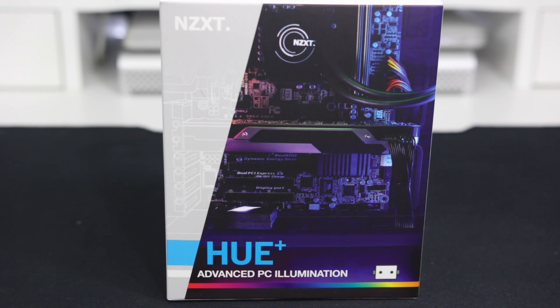So this was a non-necessary component, but it was an absolute must-have — this is the NZXT Hue Plus. Once I saw this I knew I had to get my hands on it, and it was sold out everywhere. This is actually why I got rid of the purple LED fans — I wanted the simplicity and clean look of white fans, and the ability to customize and control all these RGB colors with this, without anything clashing.